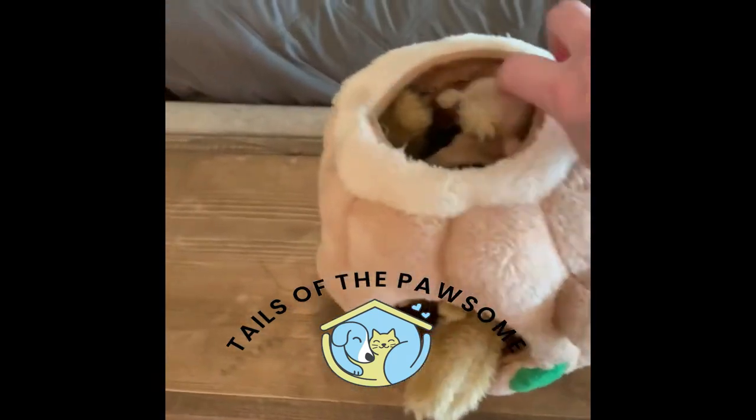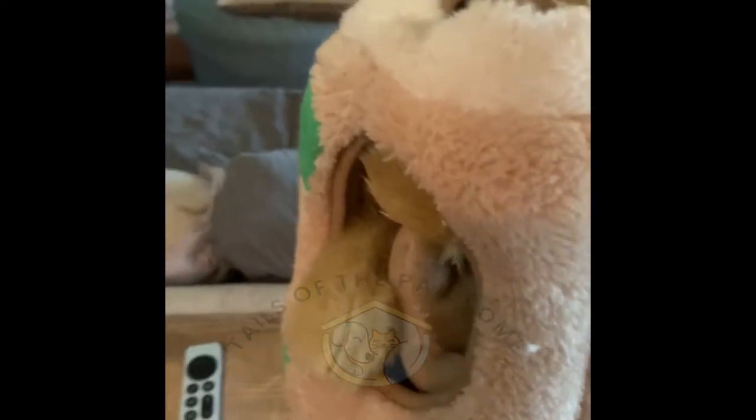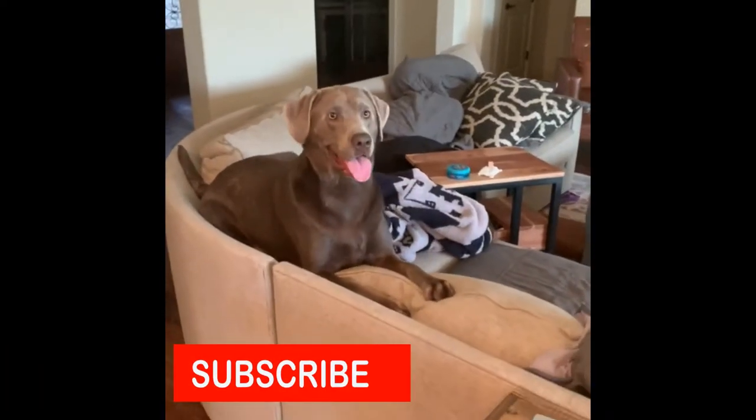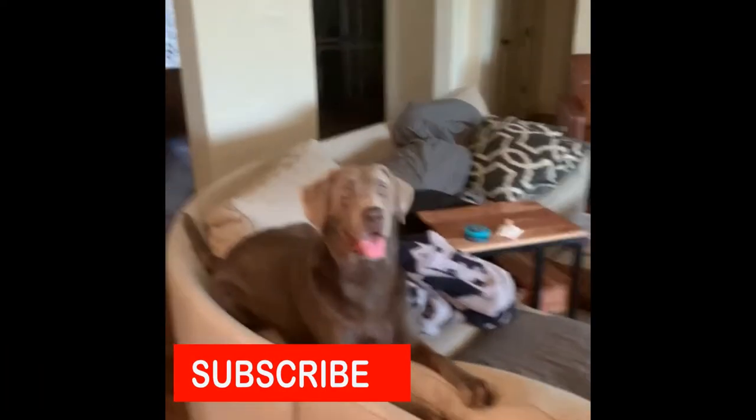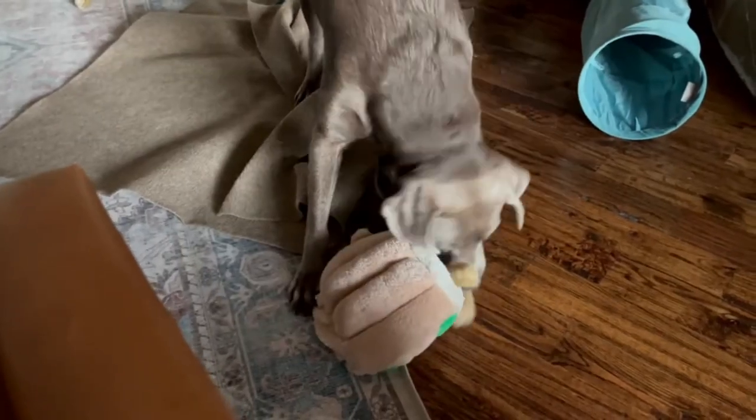Howdy all! I want to introduce your dog to their new favorite toy, the Outward Hound Hide-A-Squirrel Dog Toy. I'm Pepper's Human, and I want to make sure and share with all you other dog lovers out there the wonder of this squirrel toy.